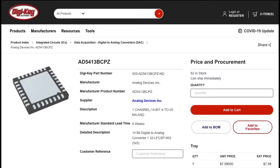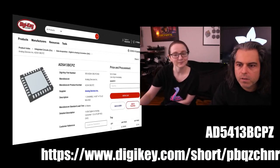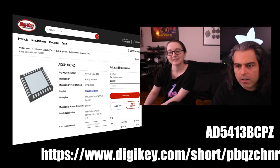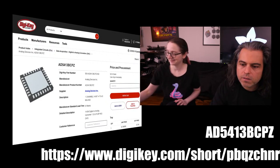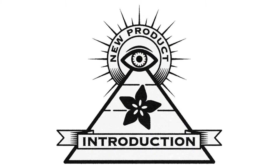It's available on DigiKey. Go to digikey.com/pbqzchnr or just search for AD5413BCPZ or AD5413. And that is this week's Eye on NPI.